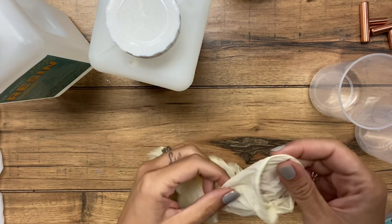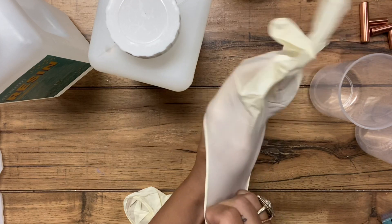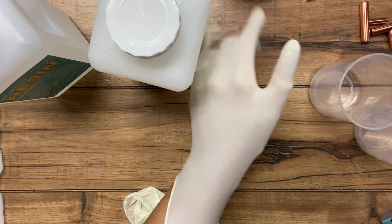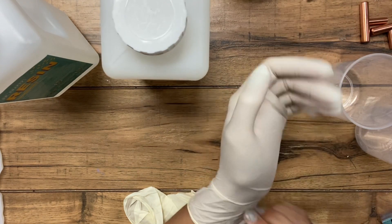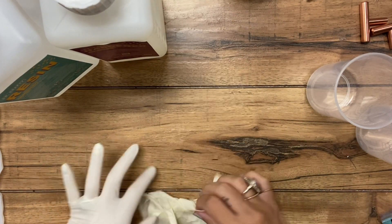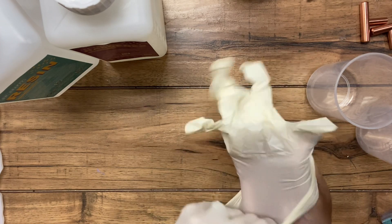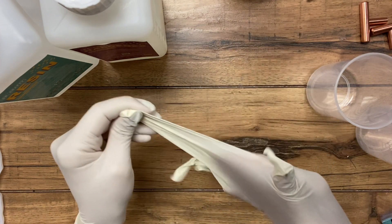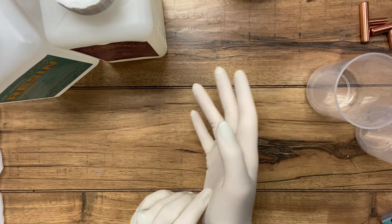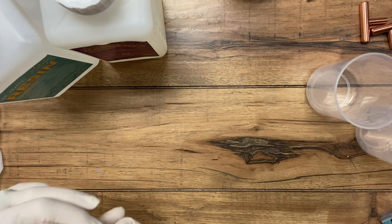I'm going to put on my gloves first. You will regret your life choices if you do not wear gloves when you are working with resin — it's about the messiest thing ever. Just a tip: if you're having a hard time getting it cleaned up, nail polish remover or acetone is generally the best thing. Lighter fluid sometimes will get the job done if you don't have access to acetone, but acetone is usually the best.